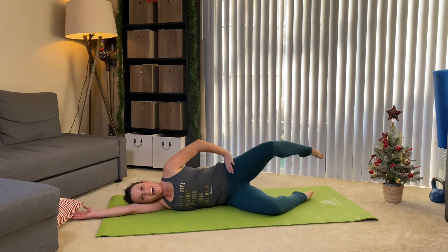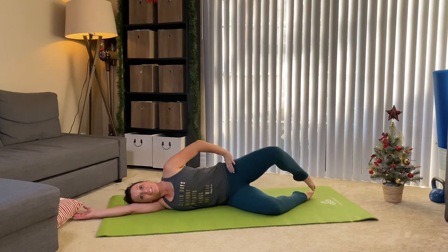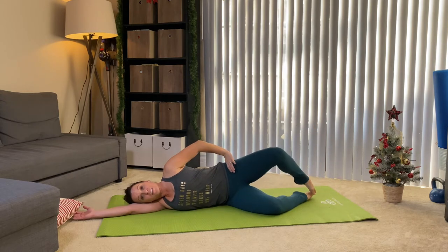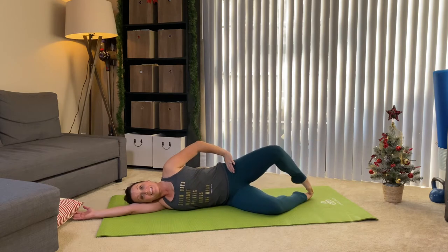Five, four, last one here. These are exercises you can do daily. If you really want to build up the strength in your hips, no squats required, friends.